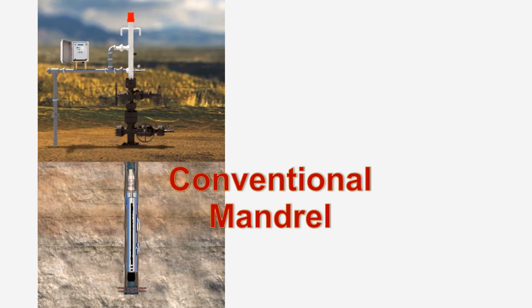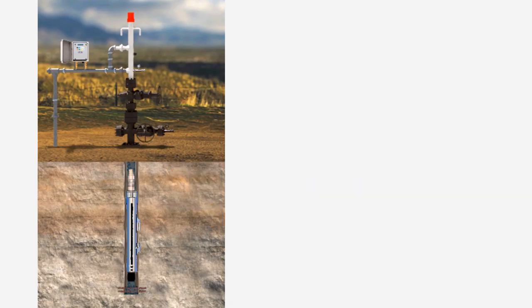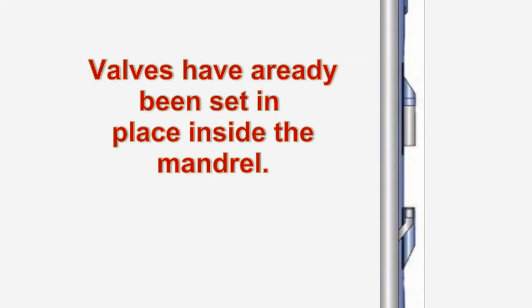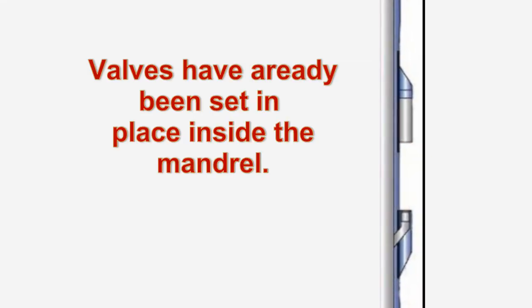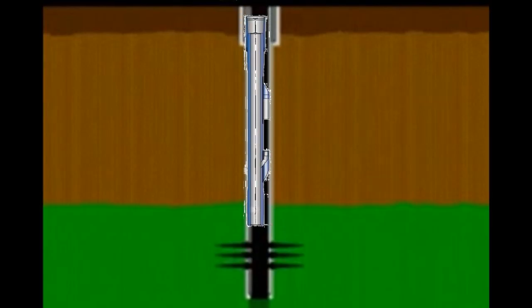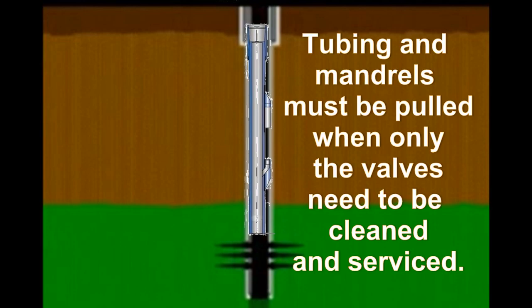The first is called a conventional mandrel. It is run on tubing where the valves have already been set in place inside the mandrel. Although a conventional mandrel is simpler to install, the tubing itself along with the mandrels must be pulled when only the valves need to be serviced and cleaned.